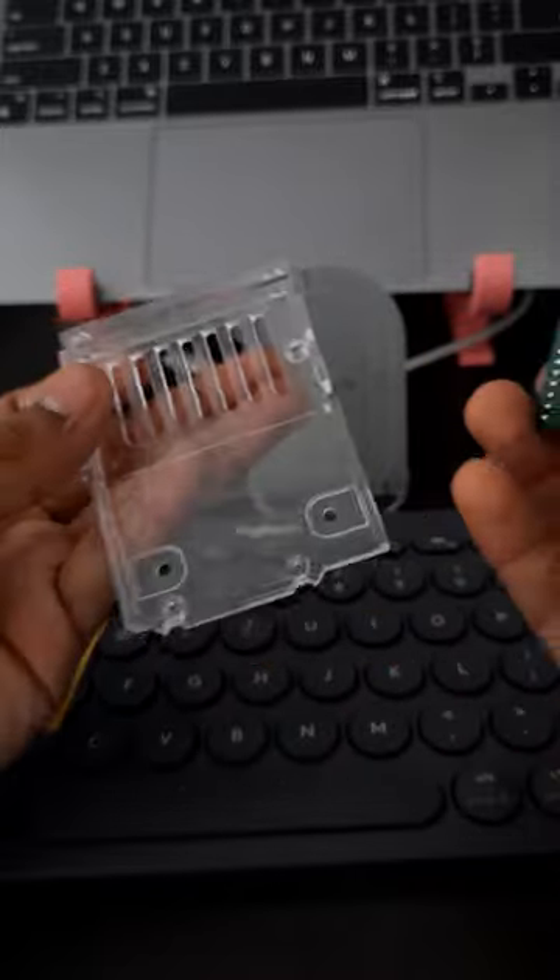So, this is great. Now we have to compare the clone board and see the difference between the original board and the clone board. We will update you with the full details in the next video. Bye!